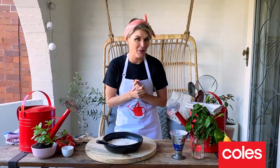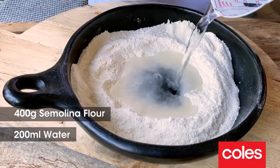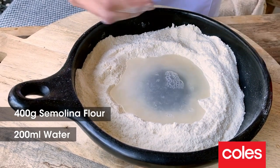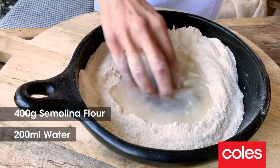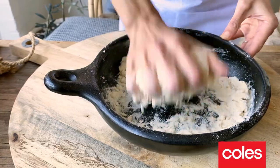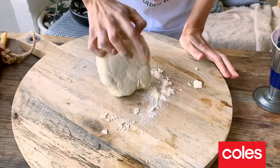For our handmade pasta today, there's lots of different recipes, but this is the easiest of them all. All we're using is some water and some semolina flour, and we're using our clean hands to start to work that flour into the water.